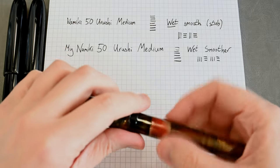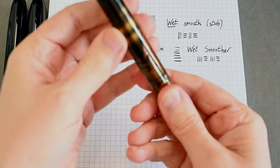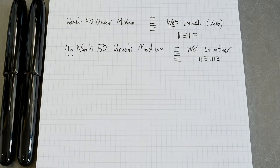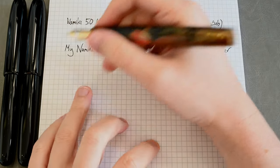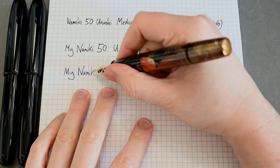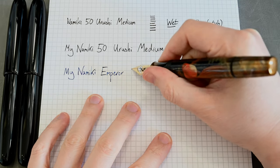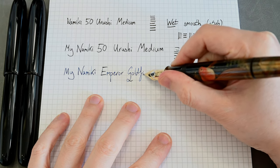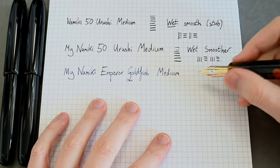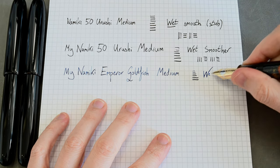Here is my Namiki Goldfish — again this is an Emperor pen, an Emperor Maki-e Namiki pen. We undo the valve at the bottom, which you can barely see on the Maki-e — if you check out the goldfish review I have, it writes more or less identically to the previous pen. This time it's using Shin-Kai Iroshizuku. This is a lovely juicy wet writer.